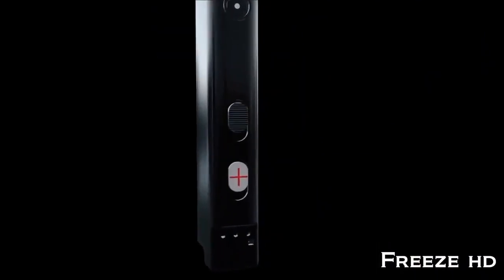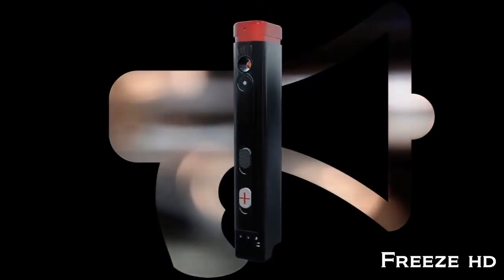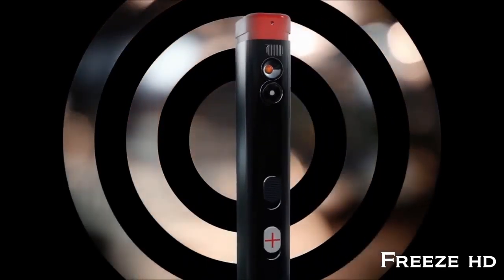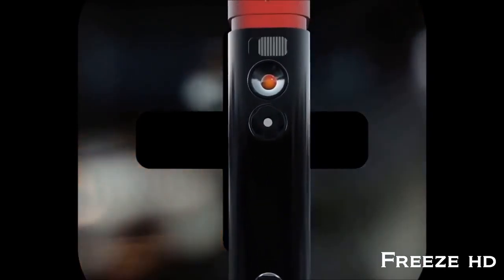Our 24/7 monitoring service confirms that help is on the way. The small but mighty speaker attracts attention to your situation. Defender includes the highest concentration of pepper spray provided to law enforcement. For self-defense and medical alerts, Defender protects with one push of a button.